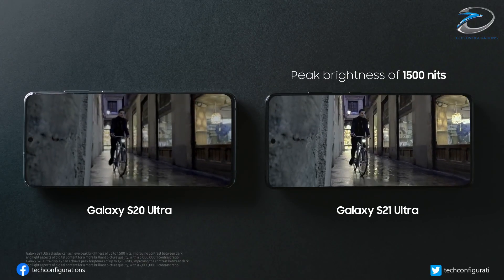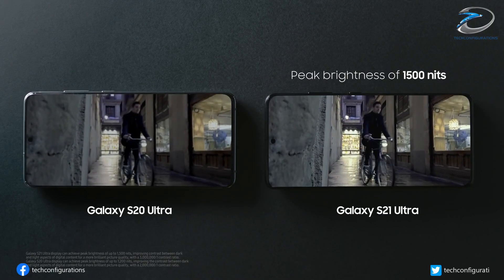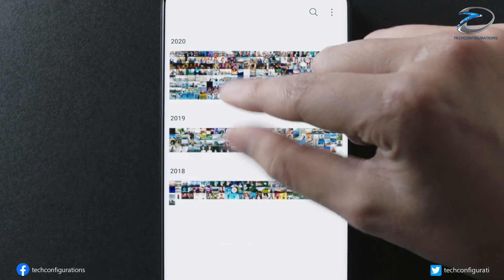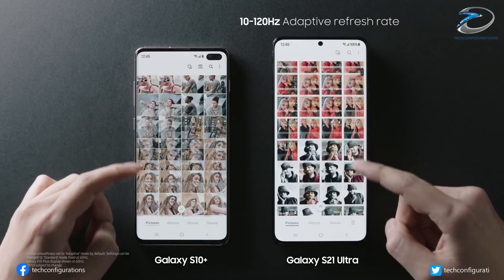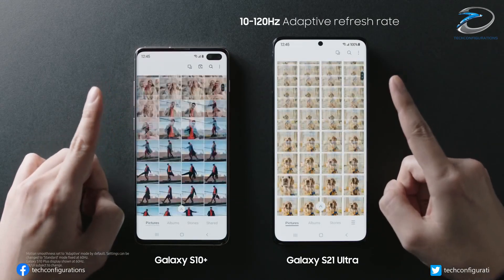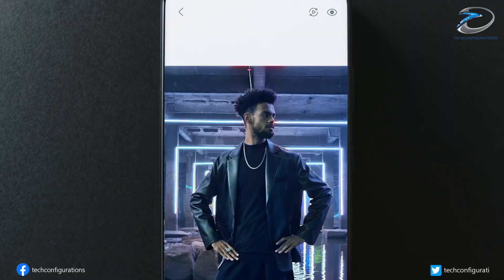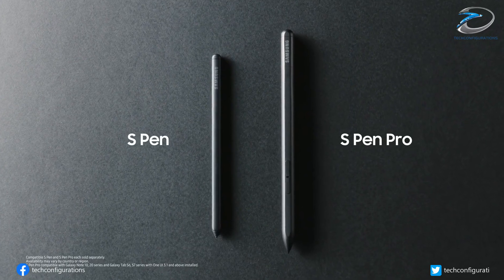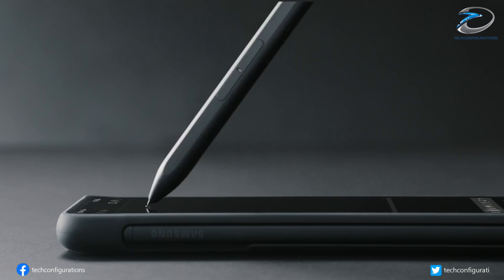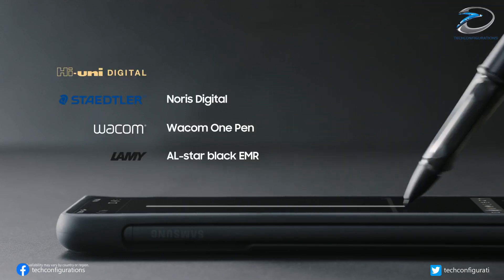Additionally, Ice Universe has shed light on the curvature of the Galaxy S22 Ultra's display. Supposedly, the display will be about as curved as the Galaxy Note 10+, rather than the Galaxy Note 20 Ultra. Regardless, this would mean that the Galaxy S22 Ultra has a stronger curvature than the Galaxy S21 Ultra.